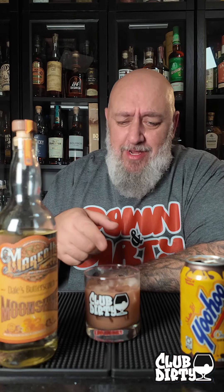Cheers. God damn. It's not Butterfinger, but it's really good. Kind of get a little bit of a hint of Butterfinger.